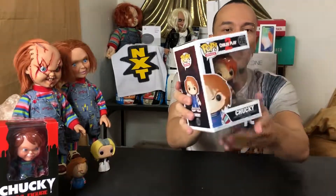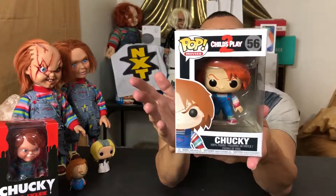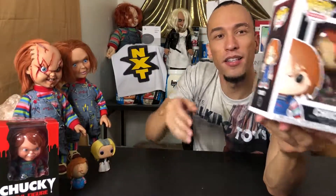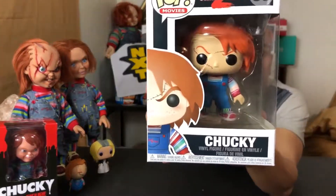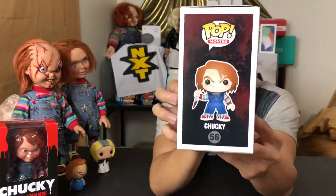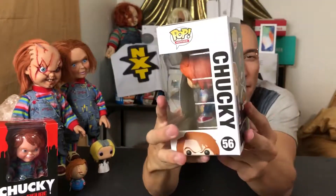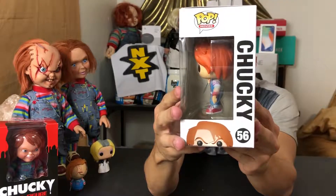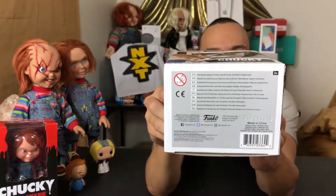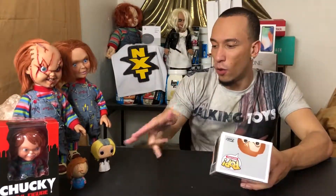Pretty cool, pretty simple. The box is actually super nice. I know a lot of people like to keep them in the boxes to collect them, which is awesome, but as you can see I take them out of the box. We're not going to destroy the box, but we're not putting it back in. You can see all the sides, the top, and the bottom.